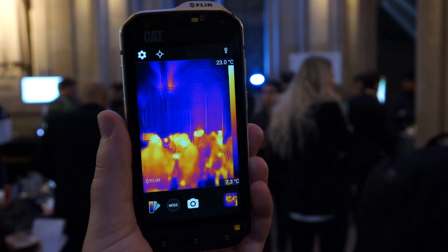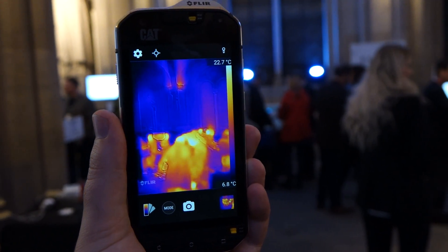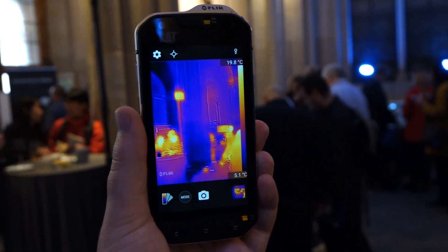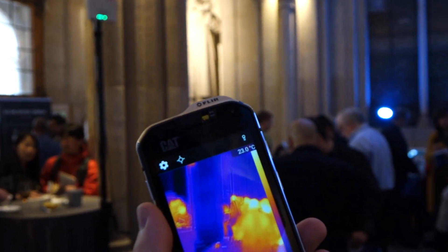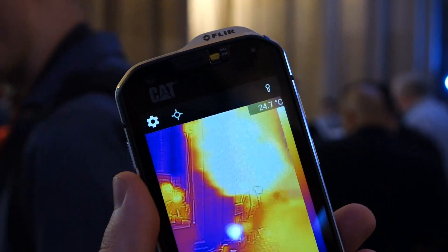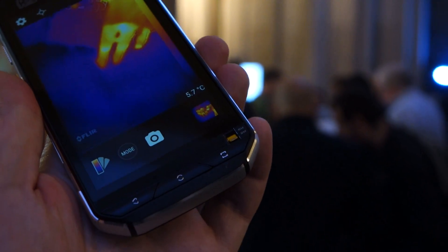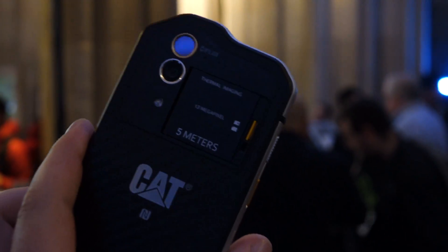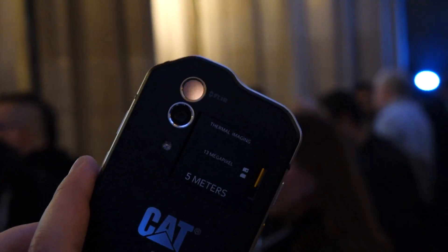It's obviously a CAT phone so it's very rugged — it's waterproof up to five meters for up to an hour, you can drop it from 1.5 meters, and it's shockproof. It's got these nifty little switches on it that close the headphone jack and the micro USB port to keep water out. There's another one here for the micro SD and the SIM card.